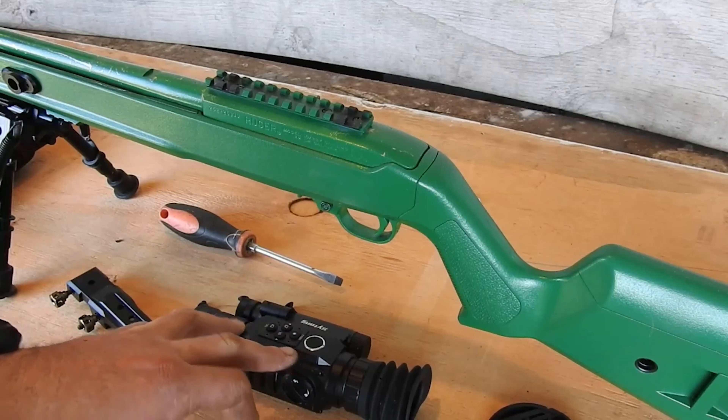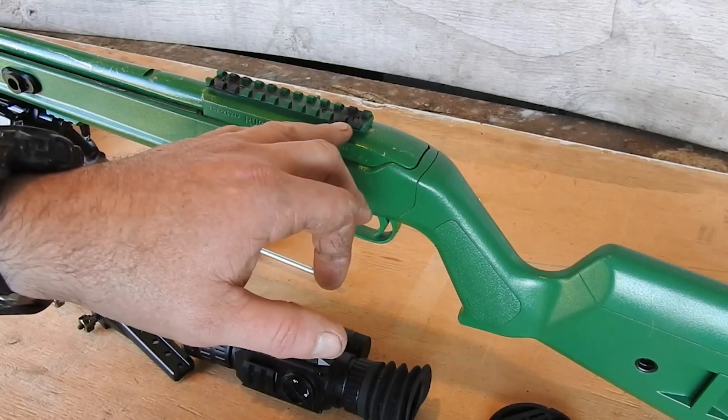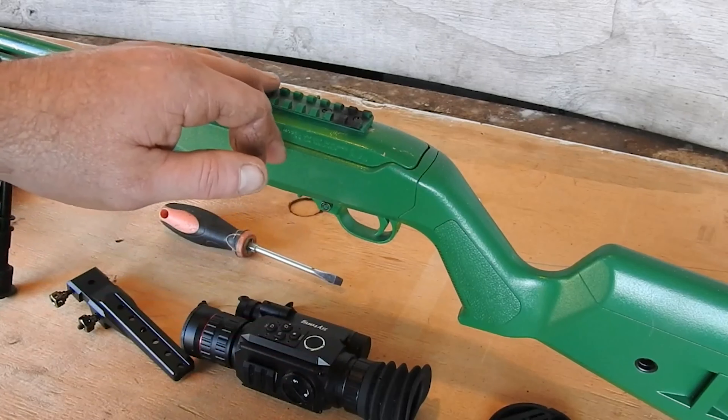To mount the Sytong HT60, you are going to need a single piece rail — Picatinny or Weaver, it'll fit both.